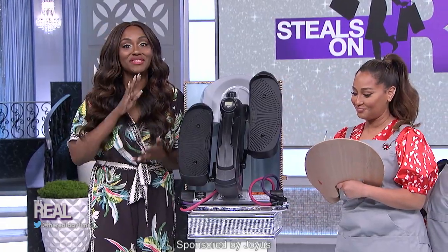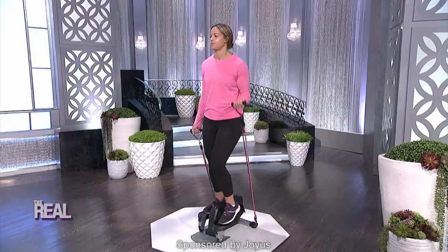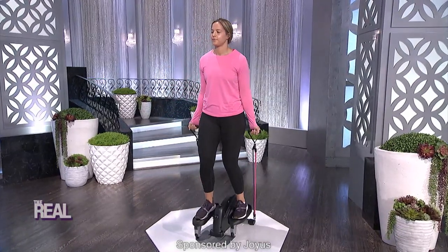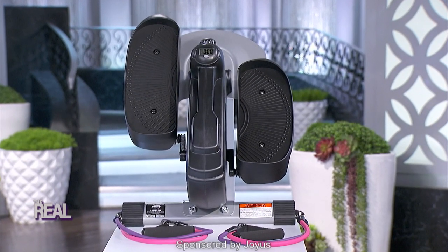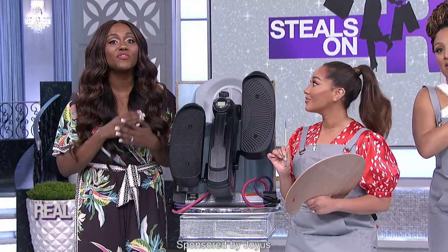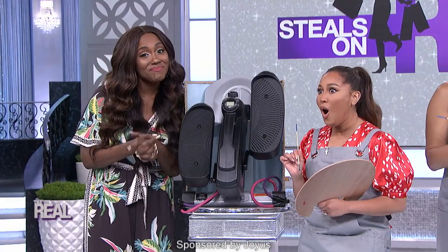I'm excited to talk about this. With summer approaching, the Joyous exclusive In Motion Elliptical with Resistance Band Set is the perfect product for fitness goals at home or at work. It's lightweight and portable, so you can use it anywhere, anytime. You don't have to go to the gym. You can put it under your desk or use it standing, and it also includes a workout DVD, so you can make your workout regimen convenient and simple every day. Now, this usually costs $199, but today you can get it for $79 — that's 60% off.